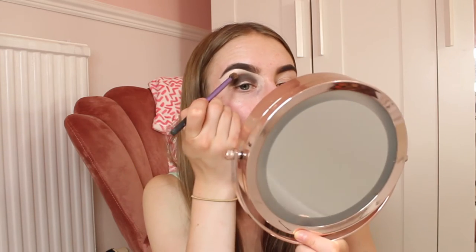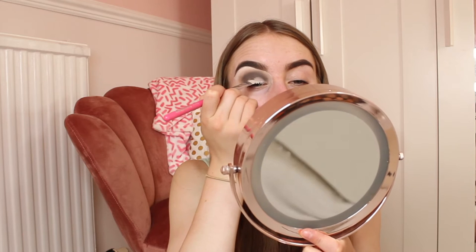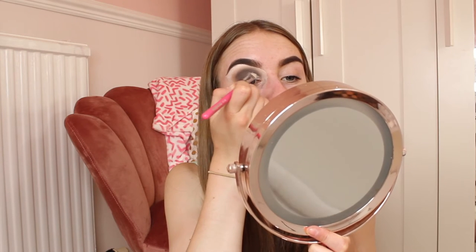Now I'm using the P.Louise base in Rumor zero — it's like a blank canvas colour, perfect for cutting the crease. Using the same brush as before, I'm carefully getting the base on my lid and cutting the crease. Then I'll put a white eyeshadow over the top and that's the look pretty much. Cutting the crease can be the hardest part because sometimes you can mess it up, but as long as you've split the colour, it works.